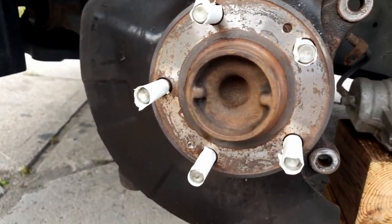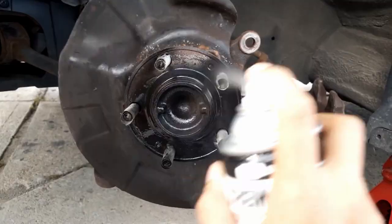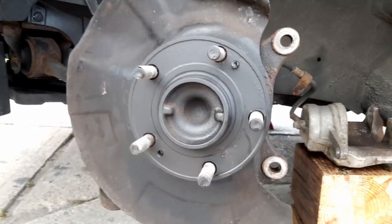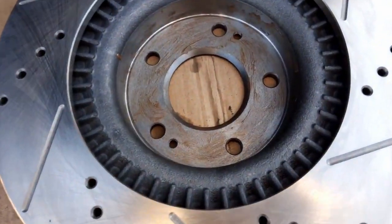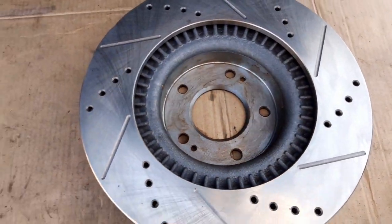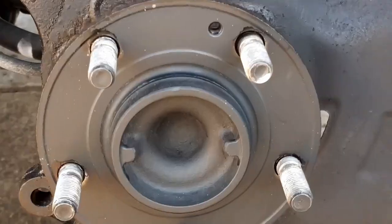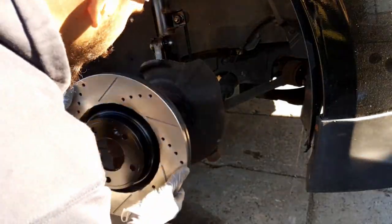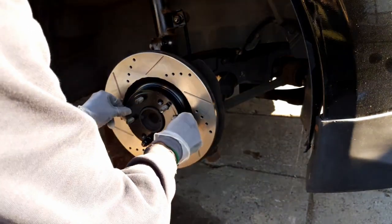I decided to do something else first. I cleaned up the area, taped off the screws, and sprayed some rust reformer — the black kind. After it dries it's gonna look much better than the rust we saw. I also put some copper anti-seize on the back since I didn't paint that area. Then try to line it up and just slide the new rotor on to hold it into place.